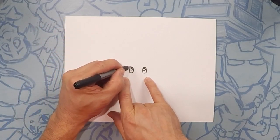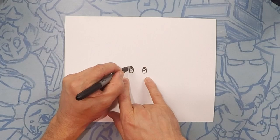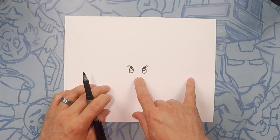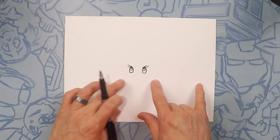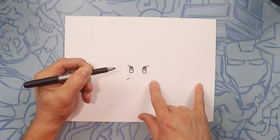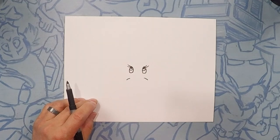Now we're going to do two little eyelashes — flick, flick, one on each side. Flick, flick, flick, flick and flick, flick. Next we're going to do two little smile lines, one under each eye — one there and one there. That's for his smile.